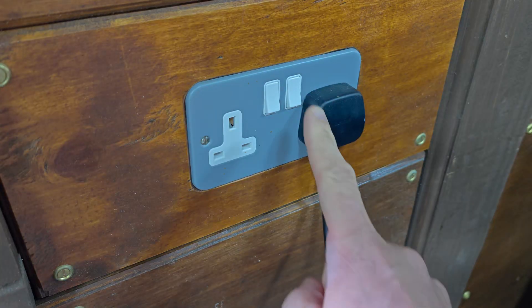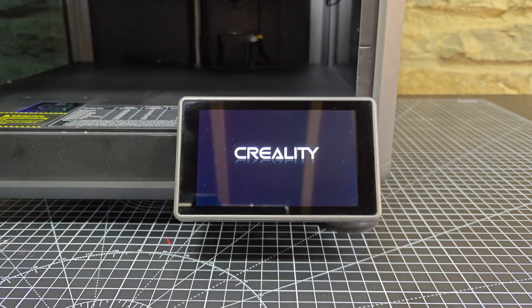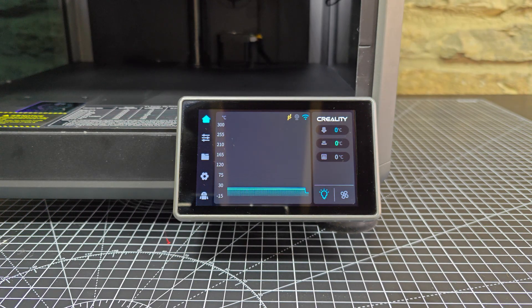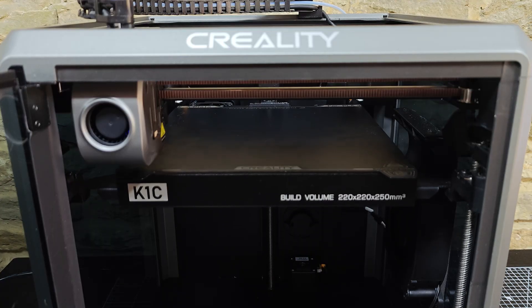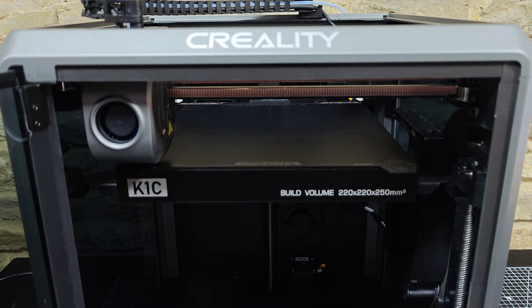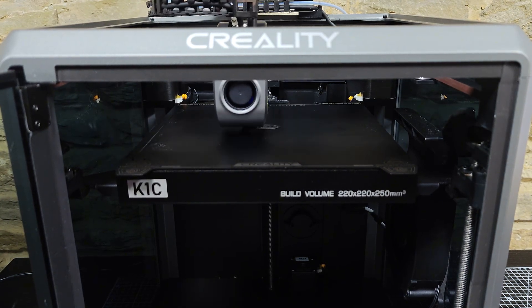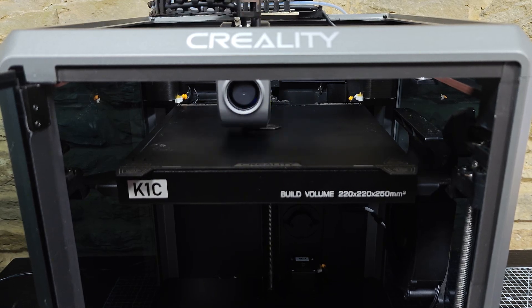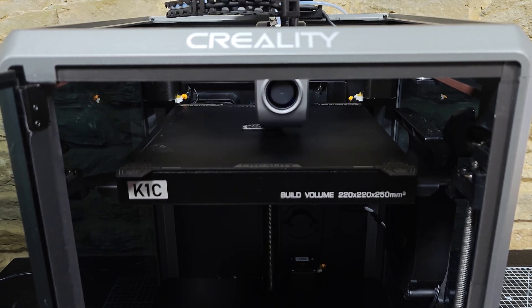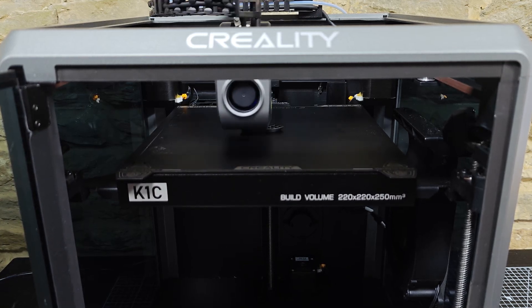Hey everyone, I don't normally do reviews like this, but I felt compelled to — firstly because some of my clients keep asking, and secondly because this product has been an absolute game changer for my work. This is a product review for the Creality K1C, a high speed 3D printer capable of using carbon fibre infused materials. I'm not an influencer, I'm a designer. I own and run a product design consultancy, and this has been one of my go-to tools for almost every project over the last year.